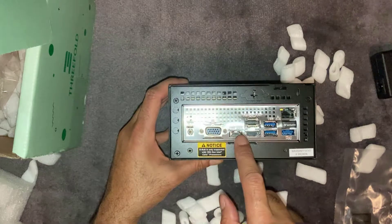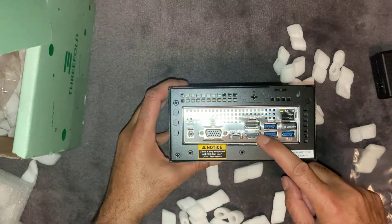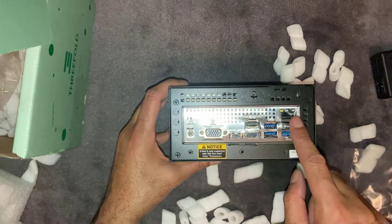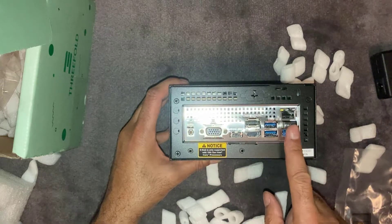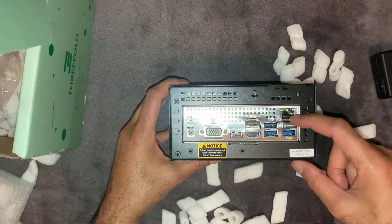On the back there's a VGA connector, a USB-C, another USB-C, an HDMI connector, a DisplayPort, and it looks like you've got four USB ports. The last USB port has a USB memory stick in it, which is probably where the operating system is booting from. Lastly, there's an ethernet port up here as well.